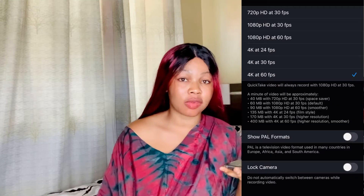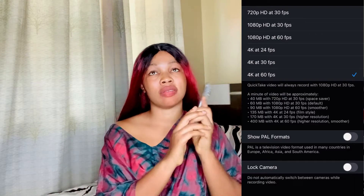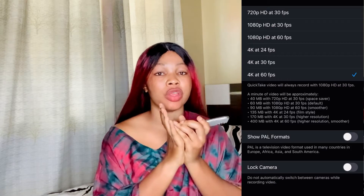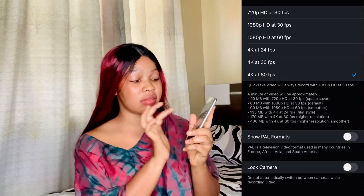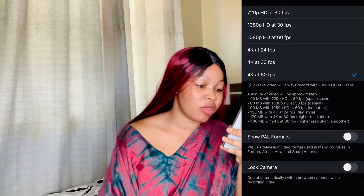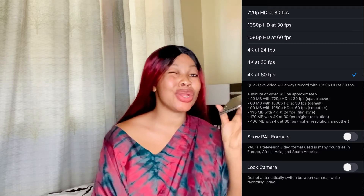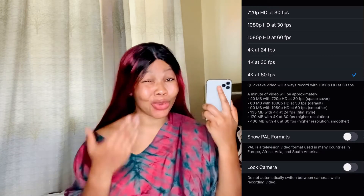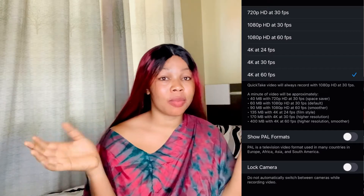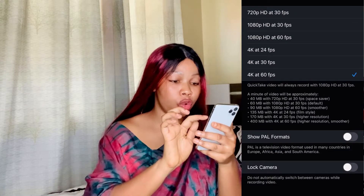Set it to 4K at 60 frames per second. But first, make sure your phone has enough storage space — this phone is 500-something gigabytes, so just make sure you have space. This enables you to create videos with great quality. At 4K 60fps, one minute of video will be approximately 400 MB, so it consumes a lot of space, but your video quality will be top notch. Most people ask me if I use a camera — no, I use my iPhone to film.